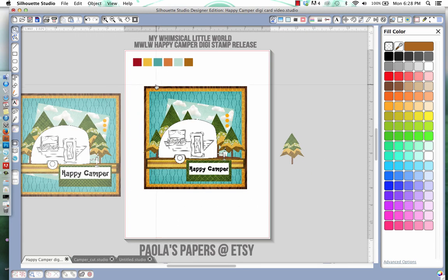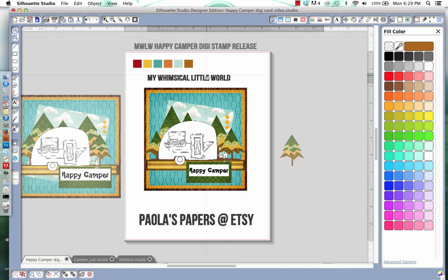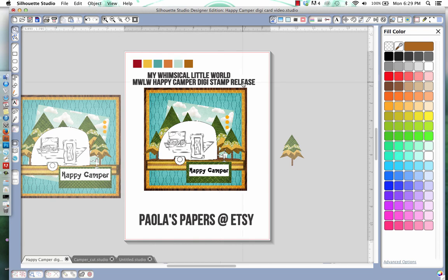You'll end up with this cute little Happy Camper card! I hope you enjoyed the tutorial. Make sure you stop by mywhimsicallittleworld.blogspot.ca and say hello. Let me know you liked the video and that you picked up the free cut file to make a camper card — not this card, but the actual shape of a camper so you can print and cut the Happy Camper digi and paste it onto a camper-shaped card. Until next time, have fun creating, bye!